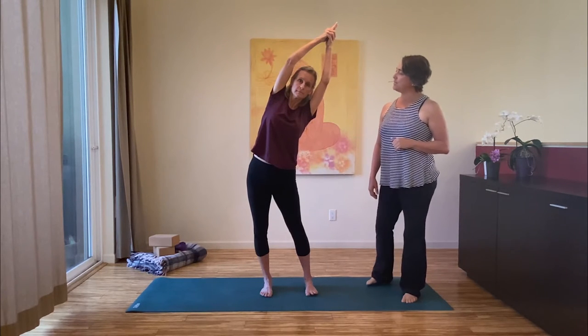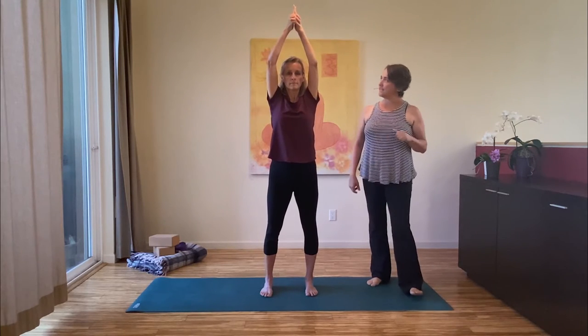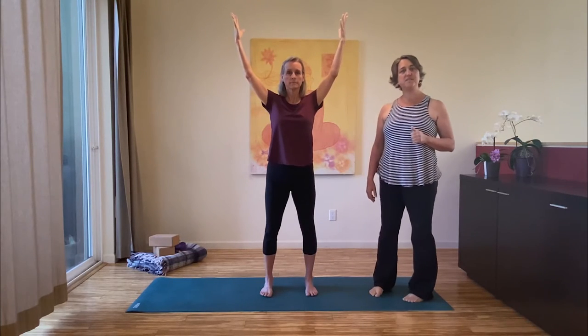With your next inhalation come all the way up, and as you exhale open your arms wide again. Let the shoulders relax. Now if your shoulders are tight and steeple position is hard, you can come into the posture in this wide V position.